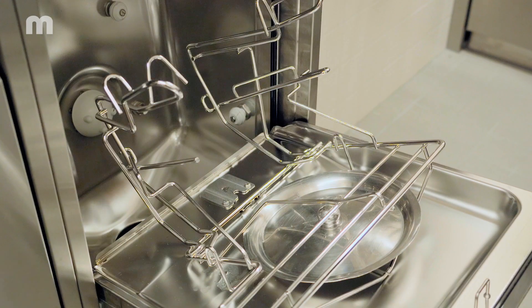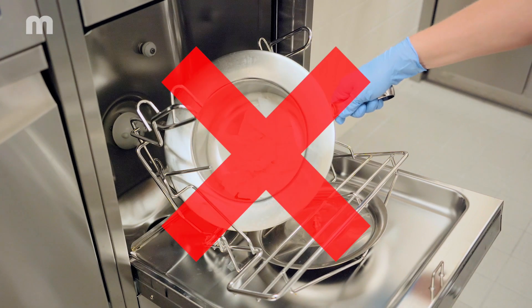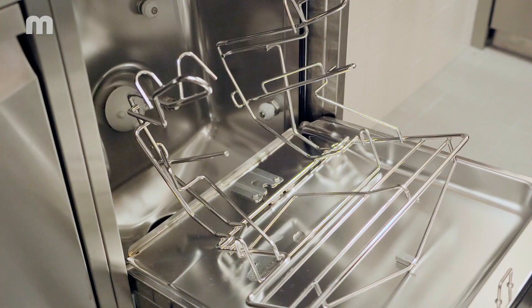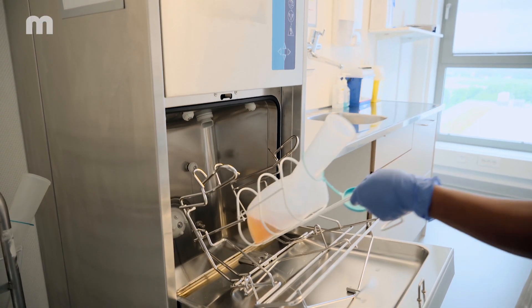For the best cleaning results, the care utensils must be placed in the bedpan washer disinfector's holder correctly — meaning in accordance with the instructions or the diagram in the instructions for use.